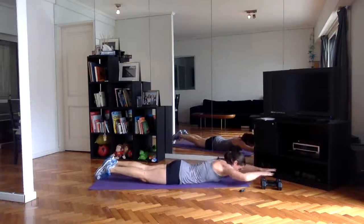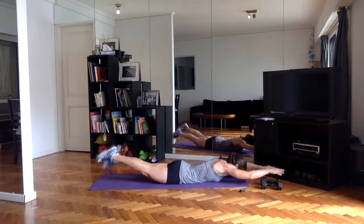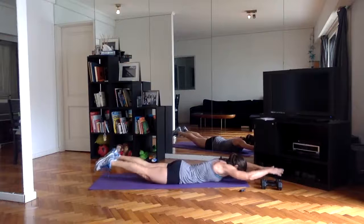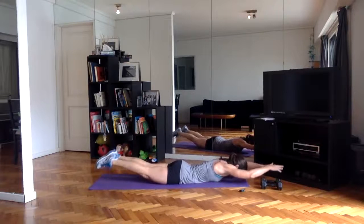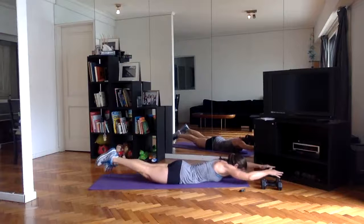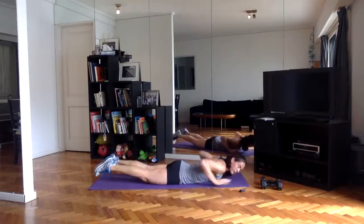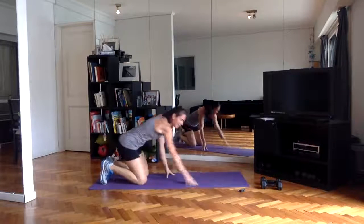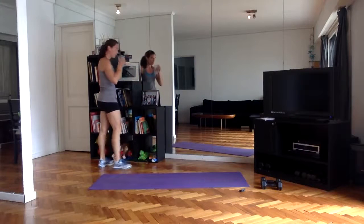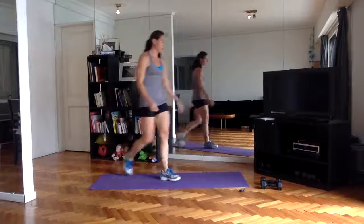Swimmers — pulling the navel up to the low back. All right, halfway done — three down, one to go. I'm going to get a quick sip of water.